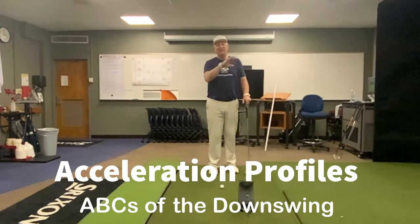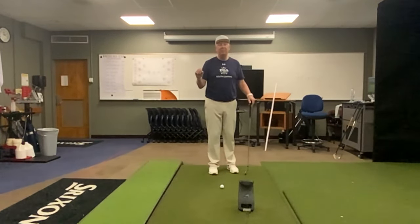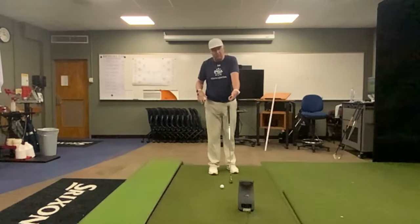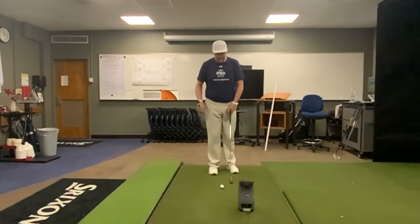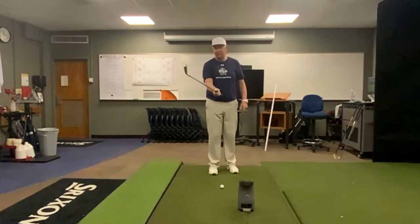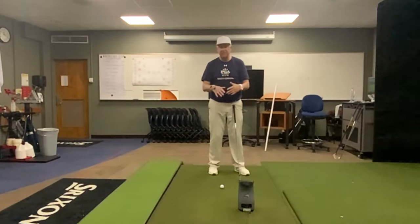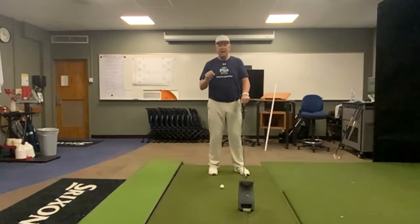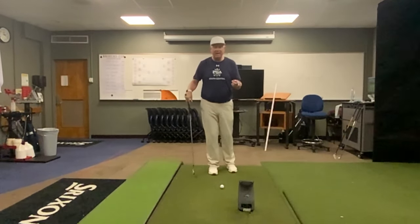Bryson and I are on the same page. He does it more with his lead hand and biomechanically aligns his grip to stabilize that lead wrist, where I'll do it more with the trail wrist — using both hands, the body, everything — to optimize delivery of that club into the ball. Bryson has it spot on.